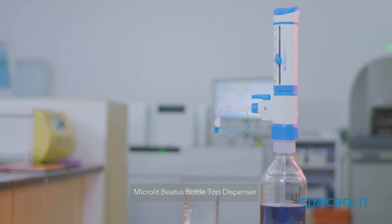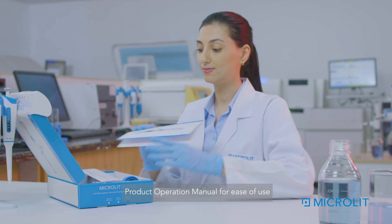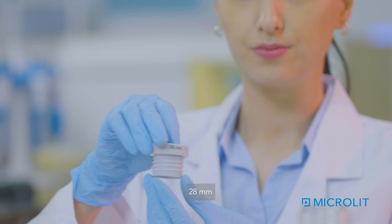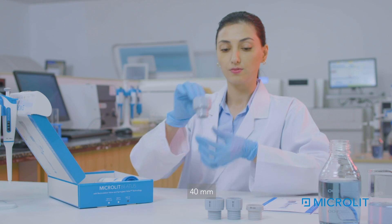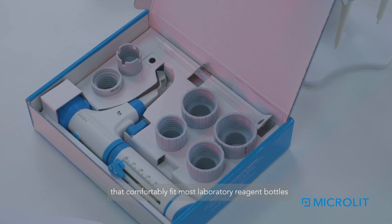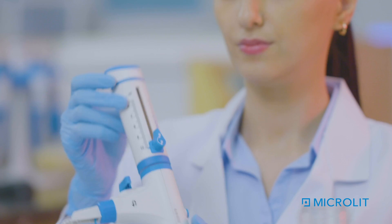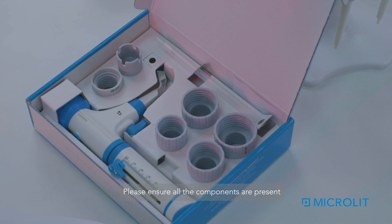Microlit Betis Bottle Top Dispenser comes with the following accessories: Product Operation Manual for ease of use; Calibration Report or Certificate; five bottle adapters — 28mm, 32mm, 38mm, 40mm, and 45mm — that comfortably fit most laboratory reagent bottles; a Telescopic Inlet Tube that can be adjusted in length according to a variety of bottle sizes; and a Calibration Tool to calibrate the dispenser when needed. Please ensure all the components are present upon opening a new dispenser.